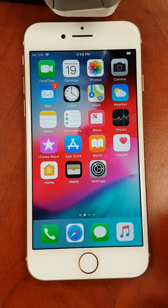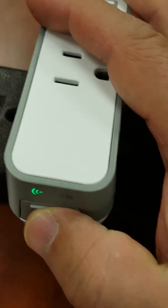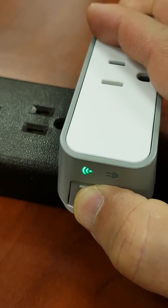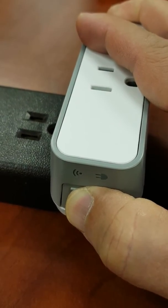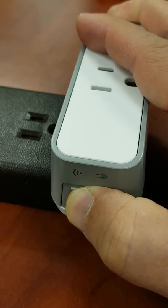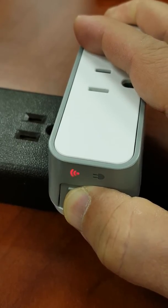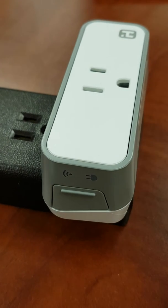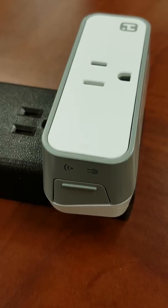Lastly, prepare your plug for setup by pressing and holding the power button on your smart plug for about 15 seconds. The LED indicator will flash red and green. After a few seconds, the LED will turn off briefly. Then the LED indicator will quickly flash green. You may release the power button at this time.